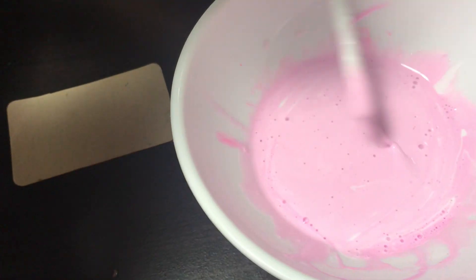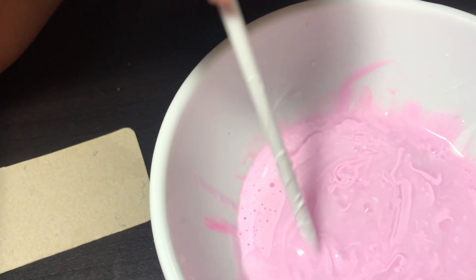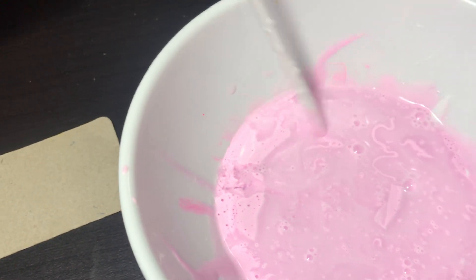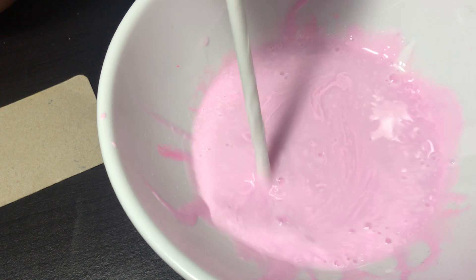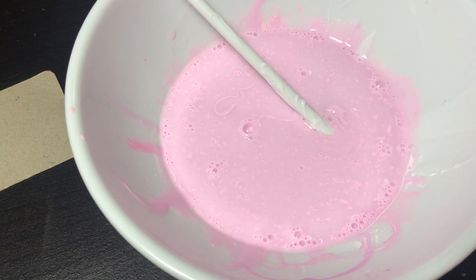Let's throw in a little bit of water — oops, a little bit too much. Go ahead and mix it. I'm mixing it, and now I'm going to add a little bit of borax in here. I'm going to mix it more. I think we need a little more food coloring.